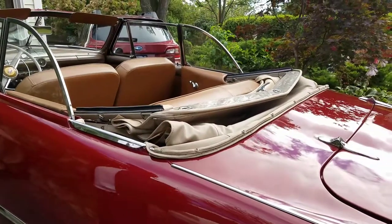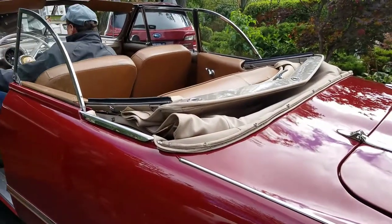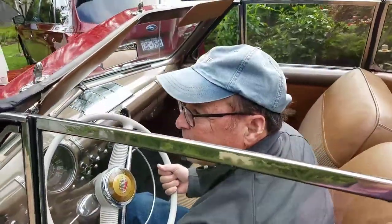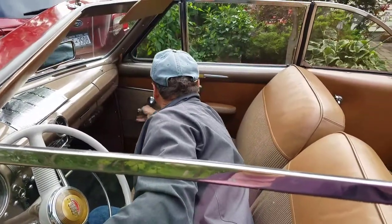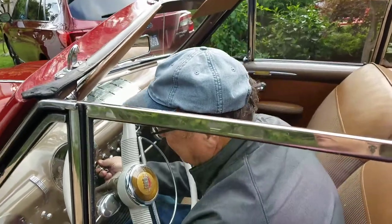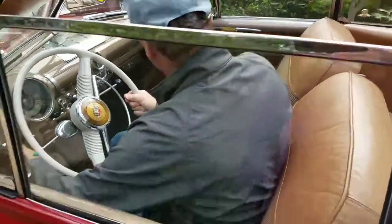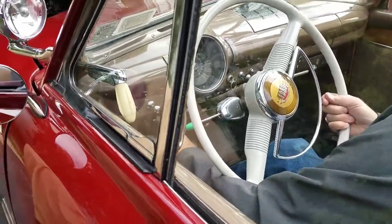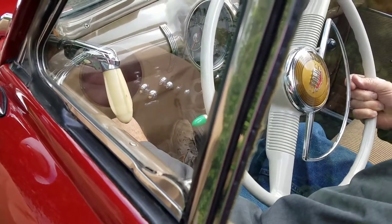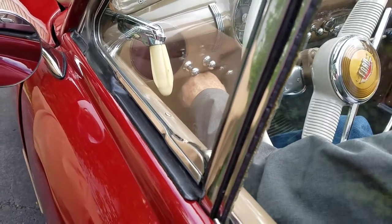It doesn't blow out if I'm driving. I like to do it with the engine running and you do it with the windows up, all the way. Okay. The parking brake's on.